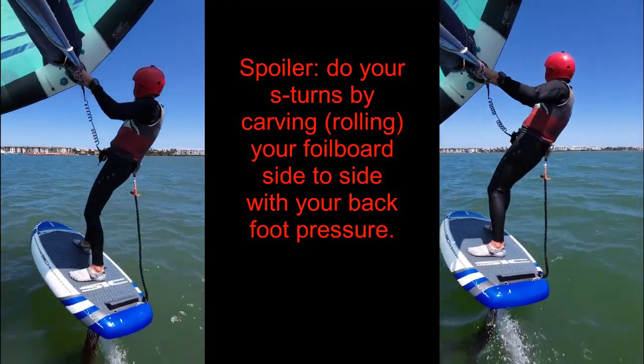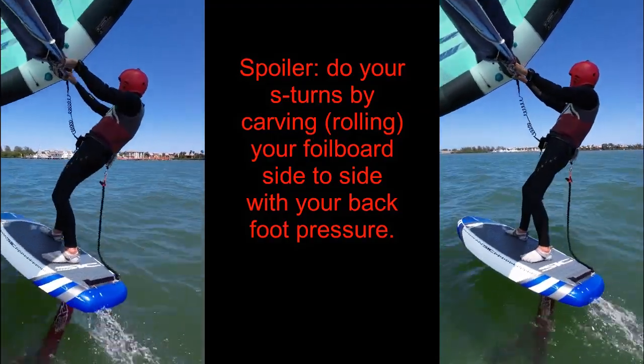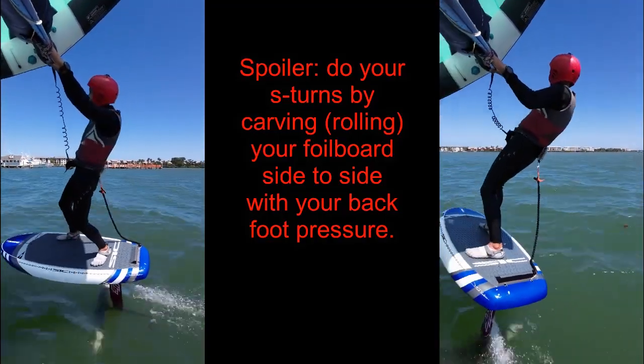My next video in the balancing wing and foil series will cover the S-turn exercise to complete the standard jibe picture. I'm creating that video after the others because it is an exercise that is fairly well represented in other wing foiling channels. My video, however, will be in the context of the posture and control techniques that I teach.